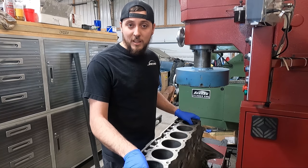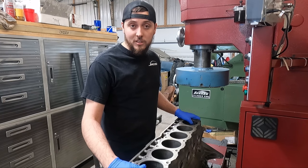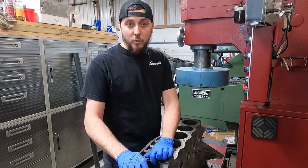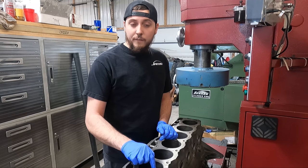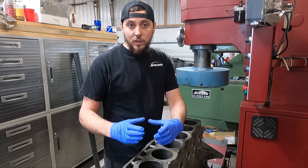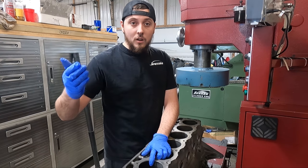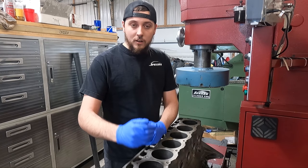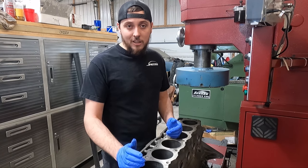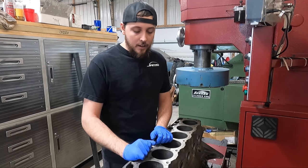Going to 60 thousandths also thins out the cylinder walls, making them less reliable and increasing the possibility of a pinhole where it's rusted through the cylinder wall — giving us a leaking cylinder, which is obviously not ideal. Additionally, with so much wear, to clean up at 60 thousandths we'd have to center up right underneath the ridge where the cylinder is worn the most. That will actually shift the center of that bore location in that direction, which usually isn't a big deal but with this much wear it's not ideal.